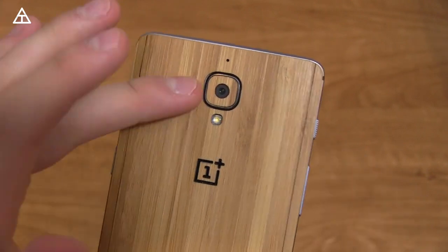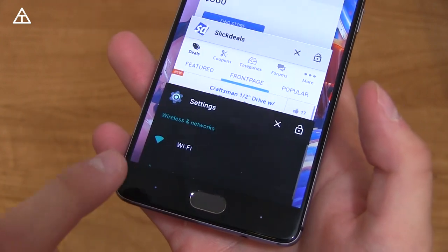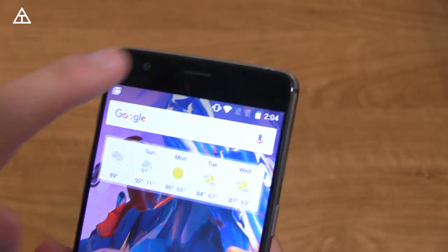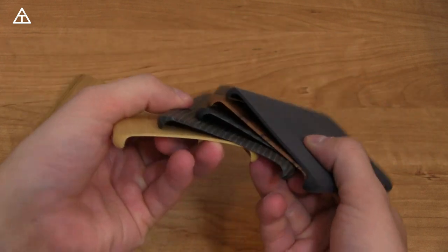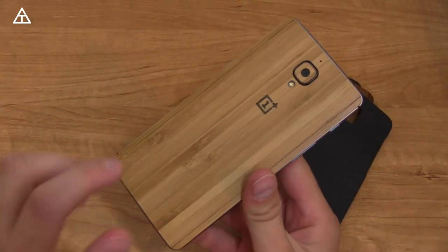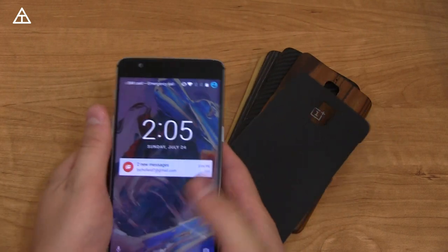On the back of the device, you have a 16-megapixel camera with optical image stabilization, a flash, a microphone, and the OnePlus logo. You also have capacitive buttons and a fingerprint scanner home button, a back button, and recent apps — you can customize those, which I'll talk about in the software section. Up at the top, you have your earpiece and front-facing camera. OnePlus also offers backplates on their website. If backplates aren't your thing, you can get a Slick Wrap — I used bamboo, but there's cork and a bunch of other options. Their natural series just launched for the OnePlus 3.